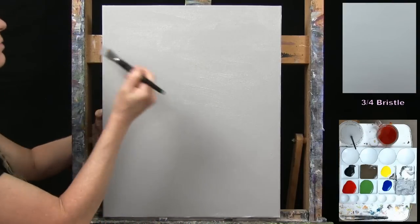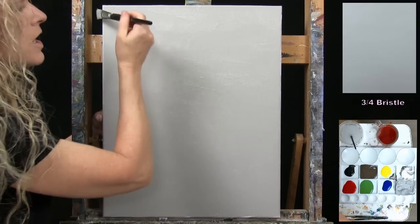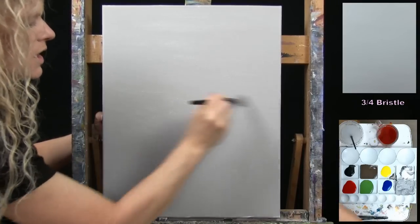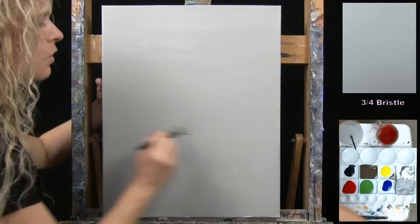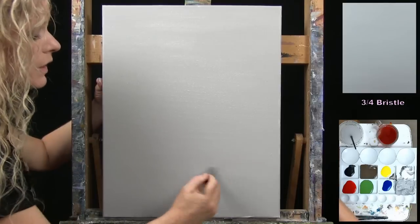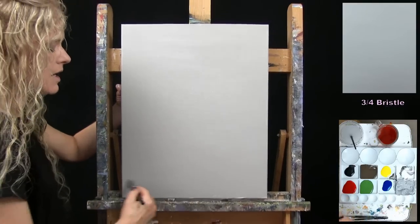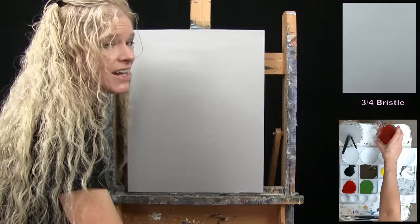I'm just going back with long broad strokes left to right to get the paint nice and level. Even though acrylic predominantly self-levels on its own, doing this helps work out any really thick spots or catch any areas you might have missed. Once you've got this done, wash and dry the large brush and get ready for the next step.